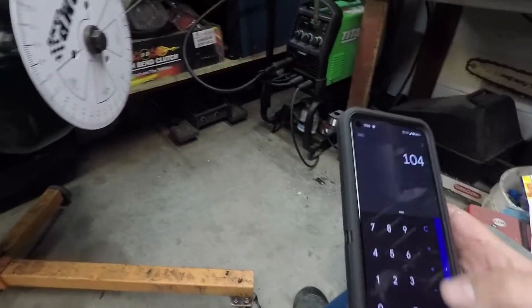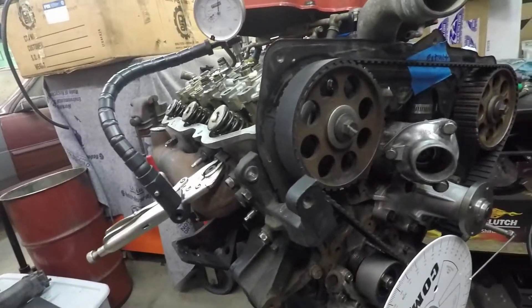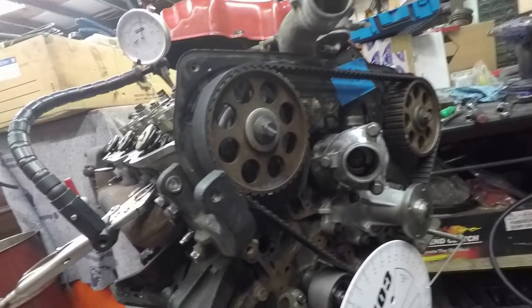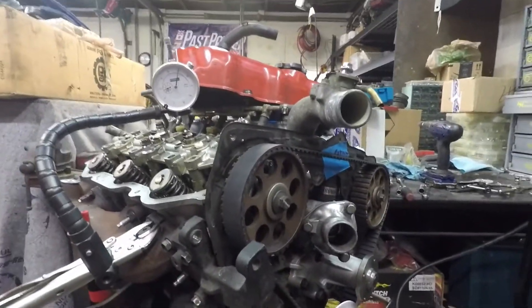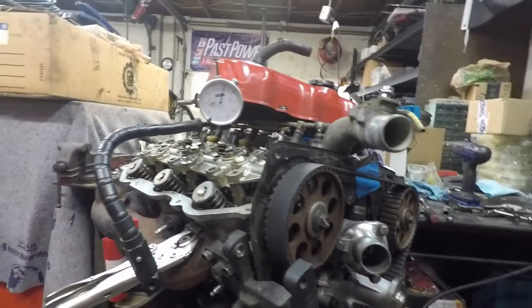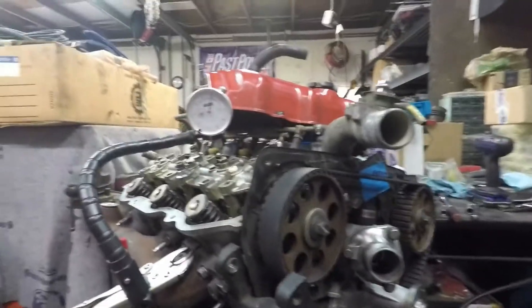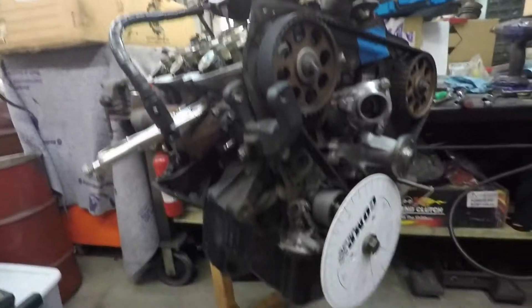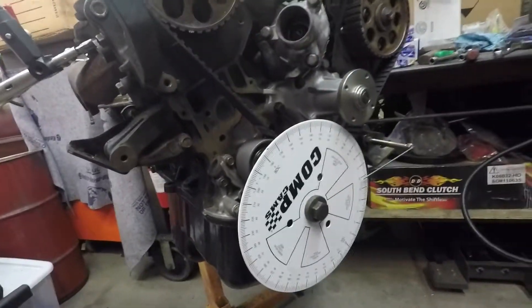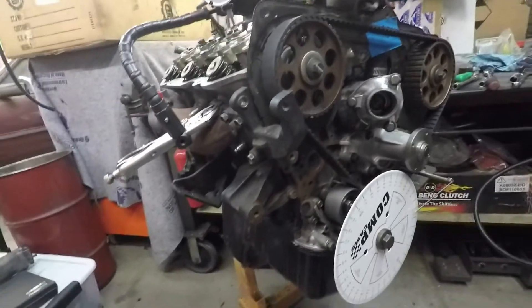Our spec was 111. So this actually comes out as being a bit advanced. Being a street car, everything's straight up — I'm not too terribly concerned about it. If we had adjustable cam gears, it might be something we could look into adjusting and tweaking to get it where it's supposed to be. But this one is just going to rip and ride regardless, and it should be fun. So we're not going to get too bent out of shape about it. But there's an example of how to do that with one of these engines — hopefully this helps somebody out.